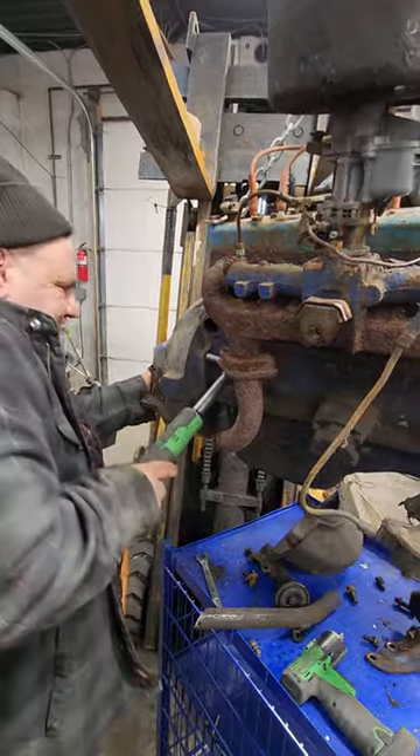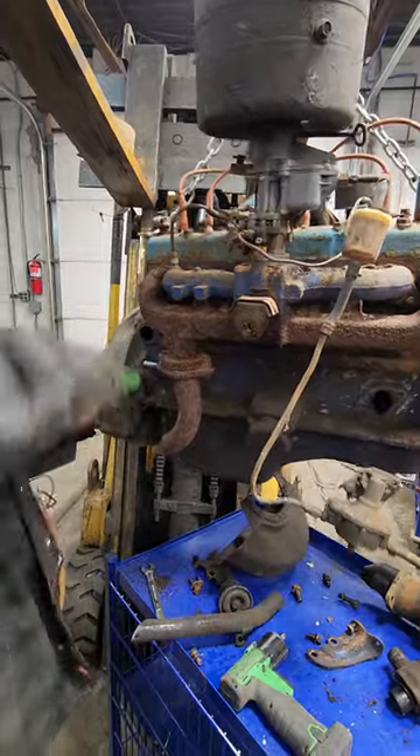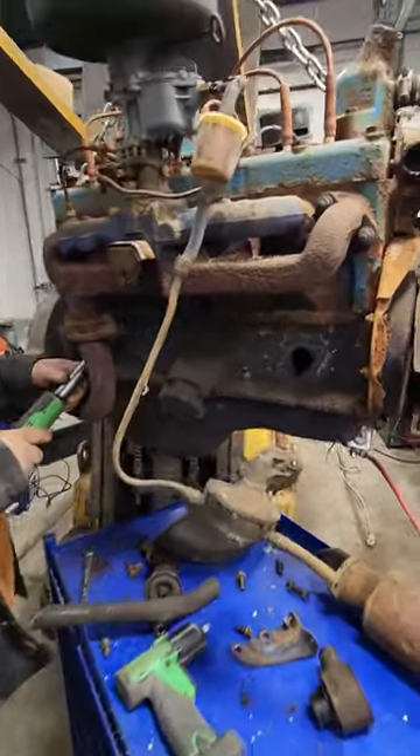What we're doing is we're taking this engine apart and we're sliding on the chain. We're taking this engine apart because I need the flywheel out of it and a bunch of other little things — and that's really it.